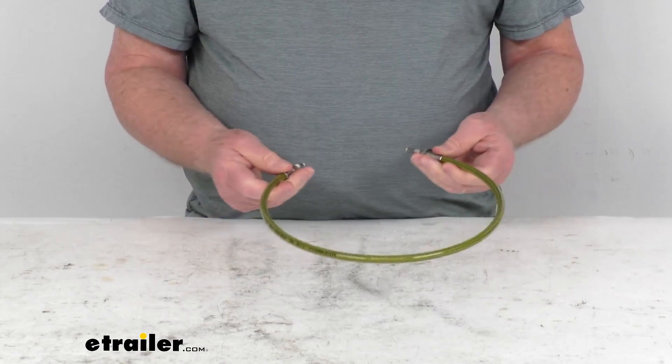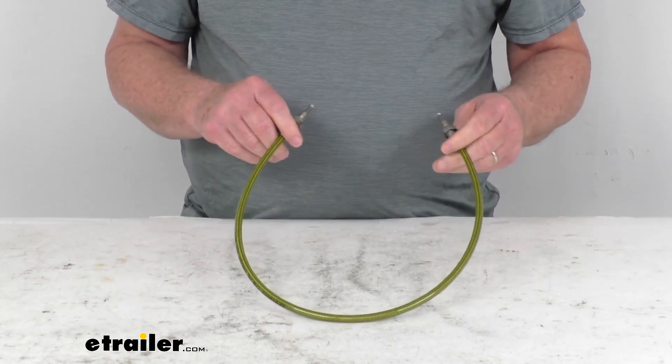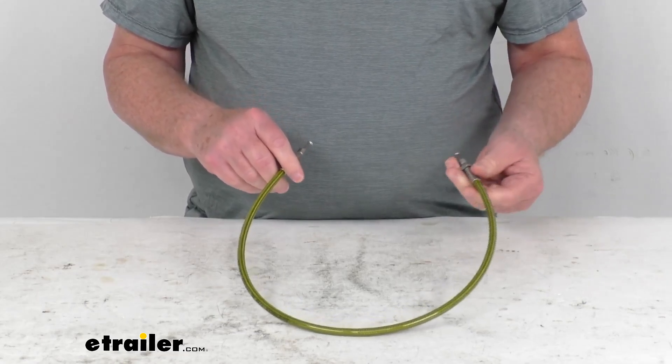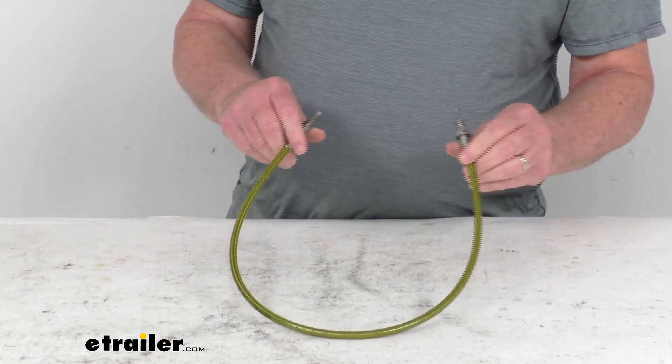The hose itself is a braided stainless steel hose with a nice Teflon core. This will withstand pressure better than rubber, so your brakes are more responsive. It responds better to different temperatures than rubber, which can expand due to heat, and it's less likely to get punctured from any debris.